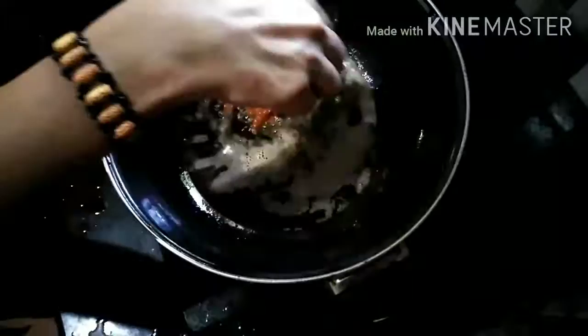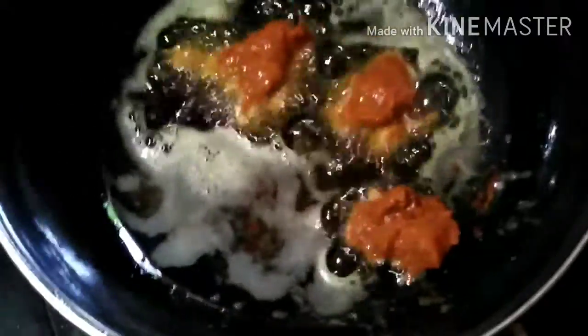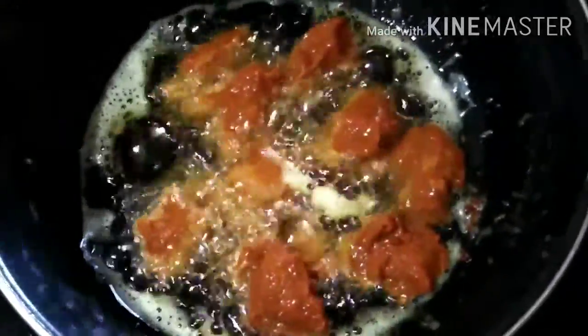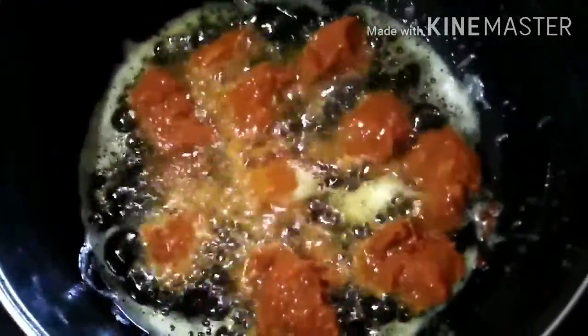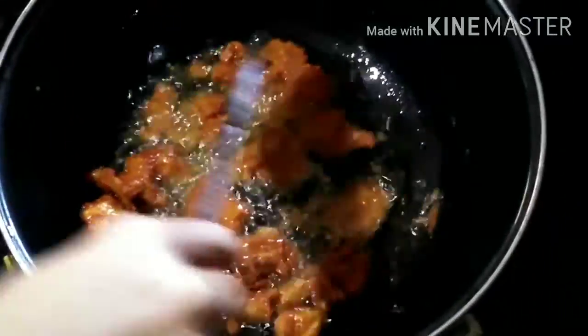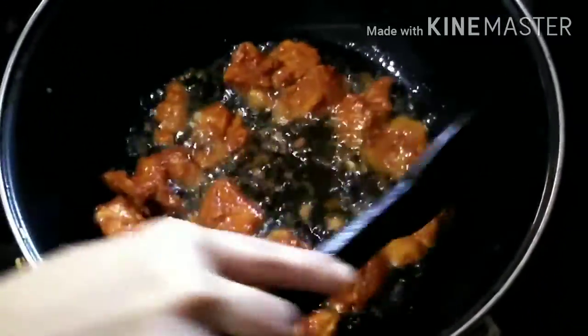Then add some salt to the end and add some olive oil. Add some chicken pieces. Now we are going to make a medium flame, lit and fry.